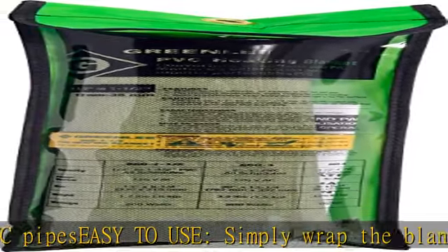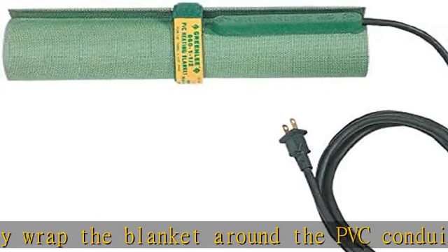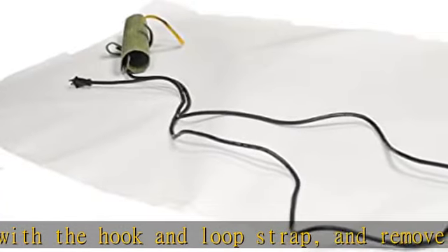Blanket can be set to any necessary temperature of up to 300 degrees F (149 degrees C). Even heating — built-in stiffeners help keep the blanket tight to the PVC surface for even and controlled heating to facilitate uniform bending.